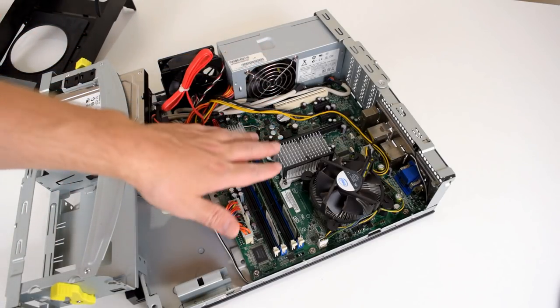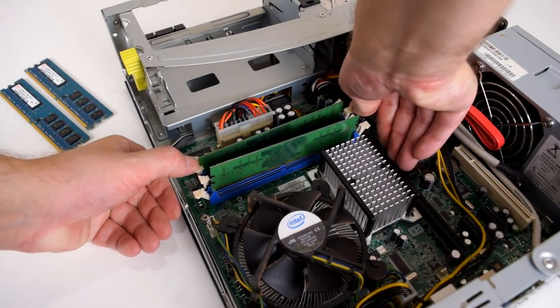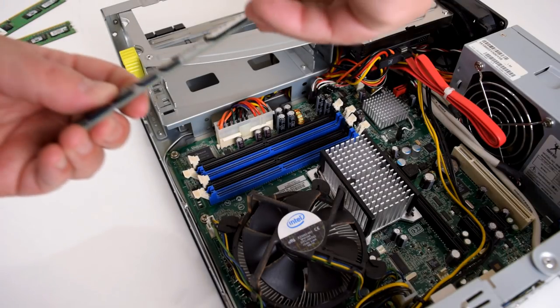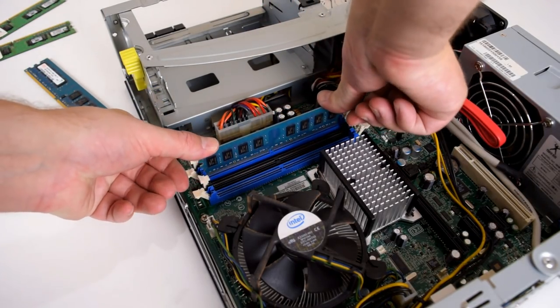Next up is the RAM. One gigabyte is not really cutting it for gaming, even under Windows XP. Because RAM is cheap and this machine uses DDR2 memory, I'm going to go with two 2 GB sticks for a total of 4 GB in dual channel configuration.